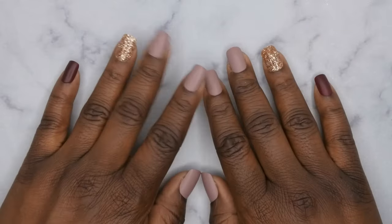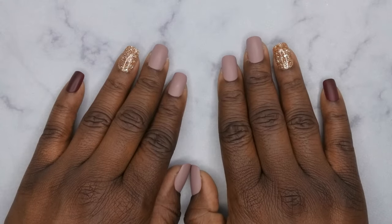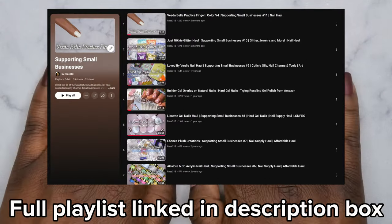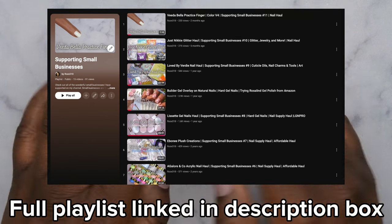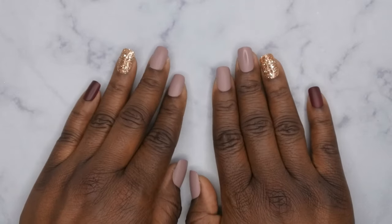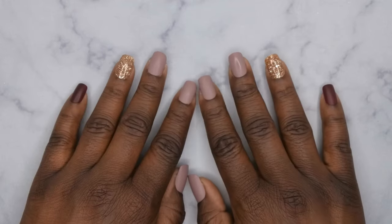Hello, happy people! I'm back with another video. Today I'm going to be doing an unboxing of a small business. I do have a small 'supporting small businesses' playlist on my channel in case you guys are curious about shopping other small nail brands — I'll leave them linked down in the description box below. The small business I shopped this time around was Chaos Concepts, and she has some really cool 3D printed items that help you with doing different types of nail art.